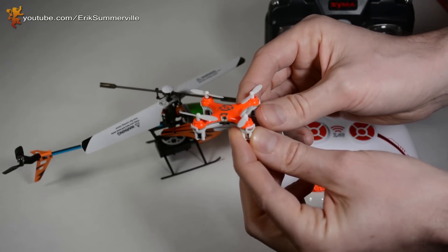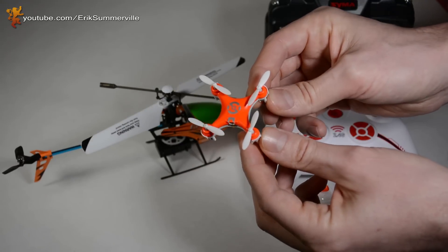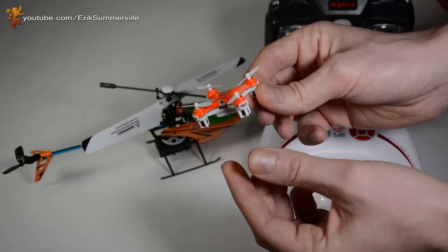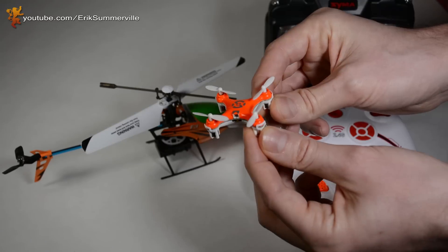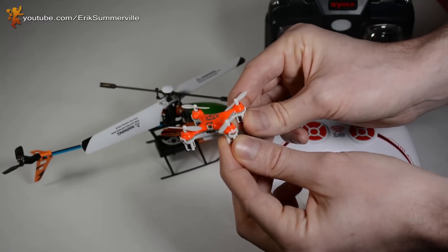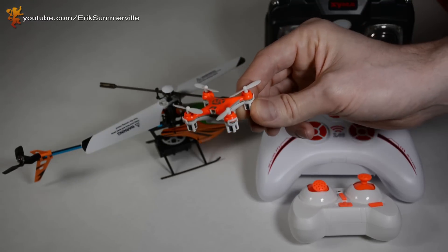Another thing is weight distribution. This is a really small quad so you're not going to be attaching anything to this one, but if you have a larger quad and you're putting cameras on or antennas, sometimes the weight distribution will be off and you can trim to get it back in balance. And I'll show you how to do that.